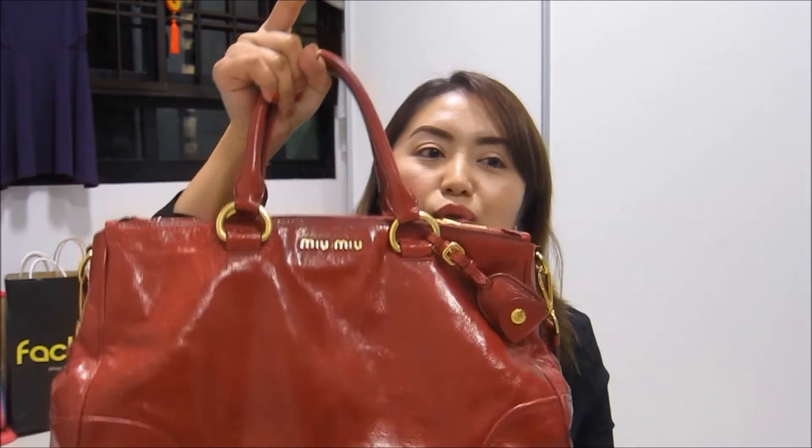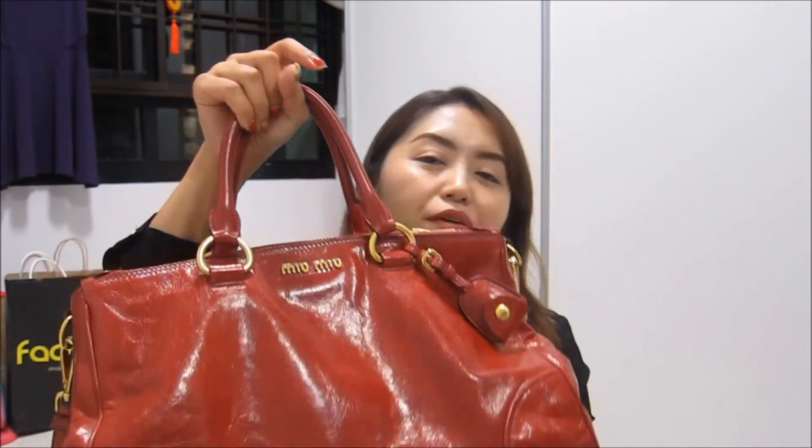Now for the cons. This bag is fully leather, and leather bags tend to be heavy, so this bag can be quite heavy even without any items inside. I don't really like heavy bags, but the appearance, color, and everything else overrides that concern. So I closed my eyes and got the bag anyway. For those who can't stand heavy bags, this might not be the best choice.